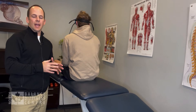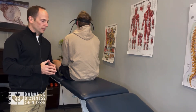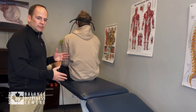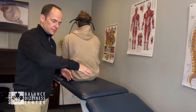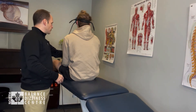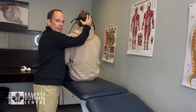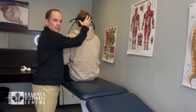With BPPV affecting the anterior canal, we can do the deep head hang maneuver. The setup is the patient in long sitting, with the head of the bed lowered 30 degrees. I'll have the patient hold on to my forearm with both hands, and I place my hand behind his head and my forearm against his upper back, just like with many other tests and maneuvers.